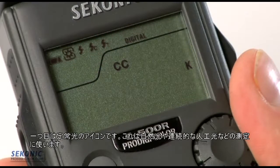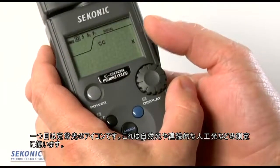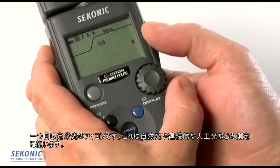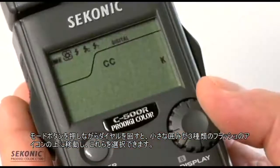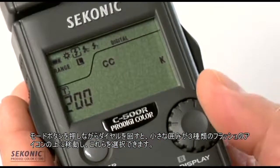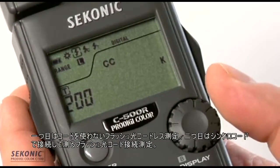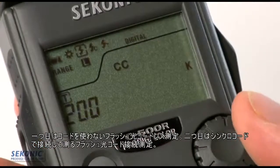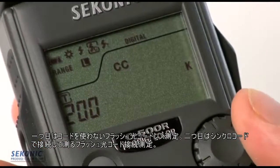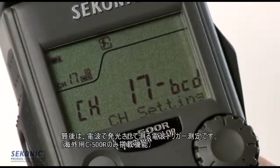The first icon is for ambient light — measuring available light in the room or continuous artificial light. If we hold the mode button and turn the jog wheel, the selection box moves to three different flash choices: flash without a cord (auto), flash triggered by a PC cord, and flash triggered by radio triggering.